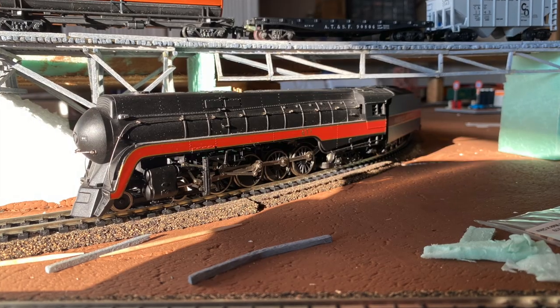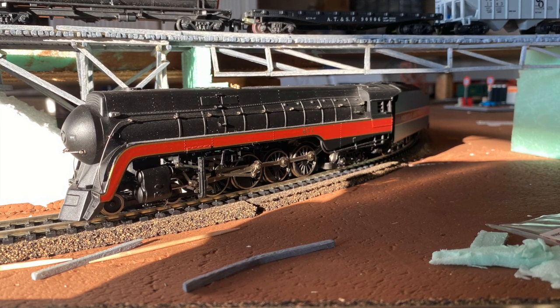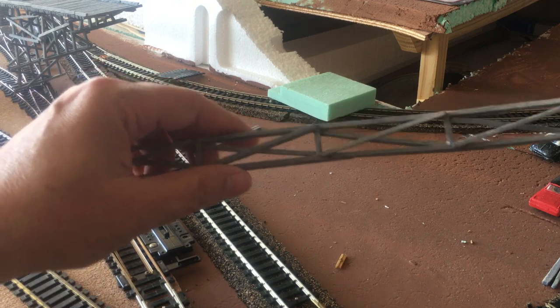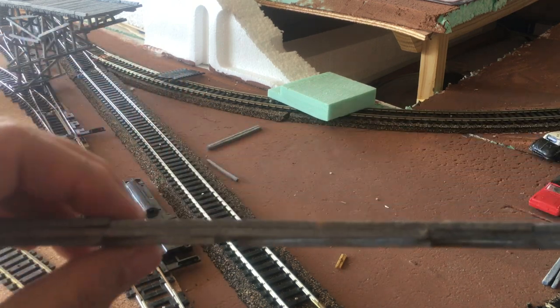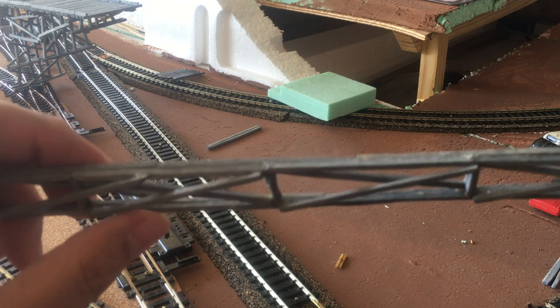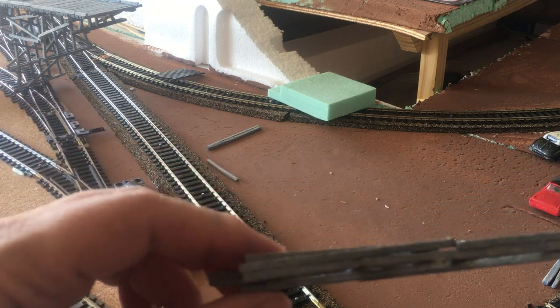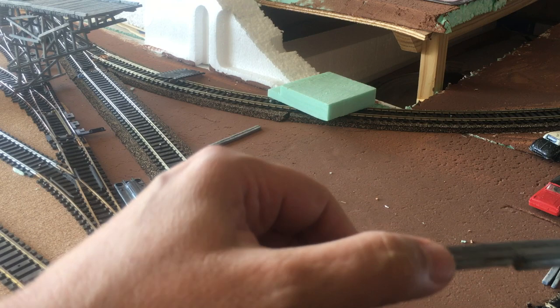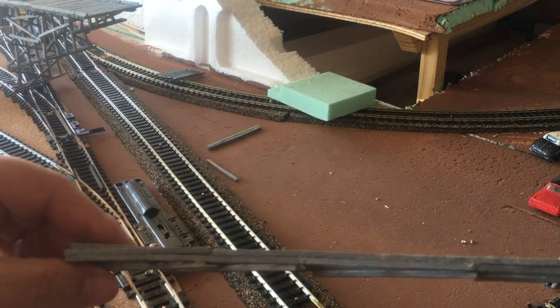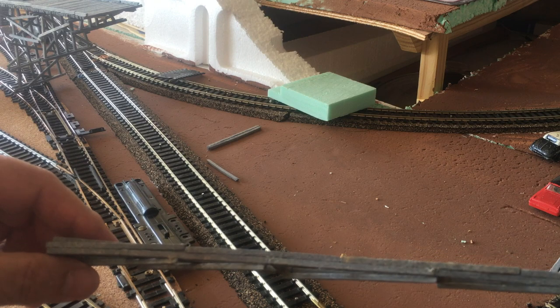I wanted a clearance test, so I got my Queen of Steam locomotive and put it underneath where the bridge would need to go. I have built these supports two sticks thick, laid like bricks where the joints are staggered.